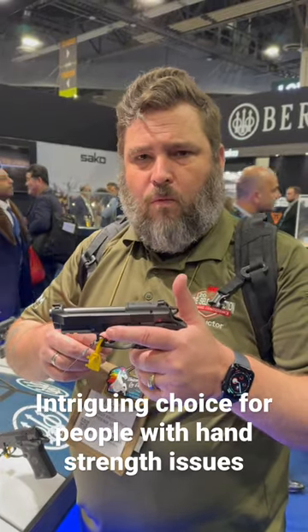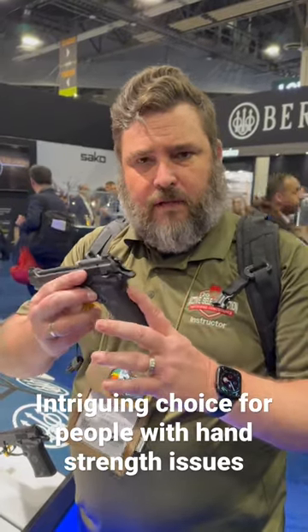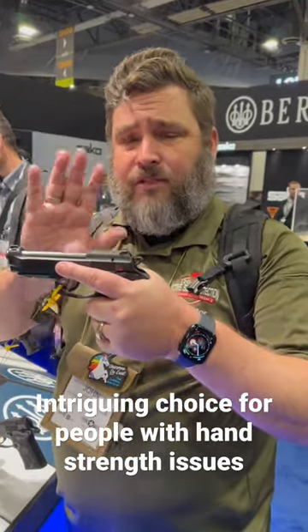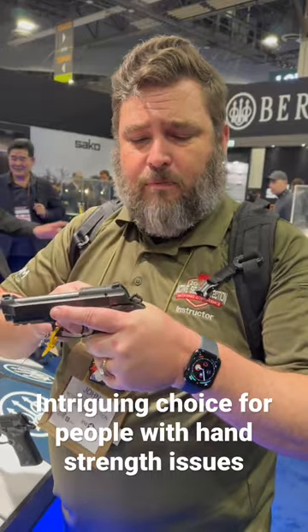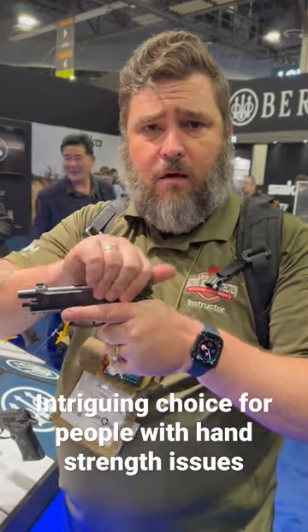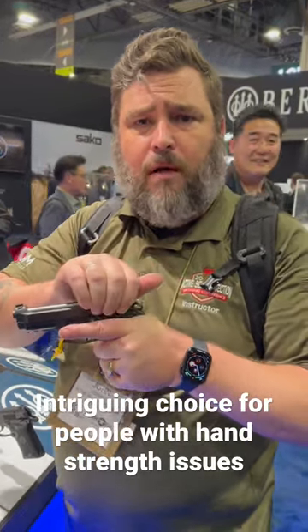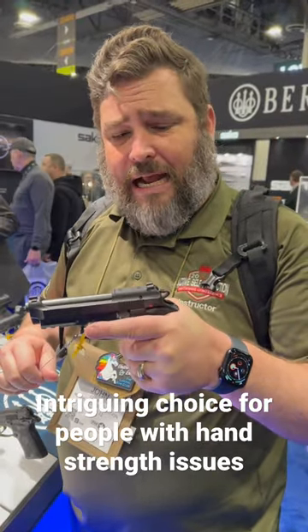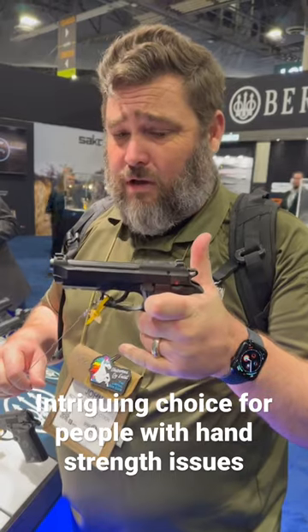Also, it doesn't have the grip safety to worry about, which is good because when you have limited grip strength, sometimes that's a hard time. And to cycle the slide, we simply cock it, and now it's a very low-pressure slide to move. So I think for somebody with limited hand strength, this might be a great choice to think about.